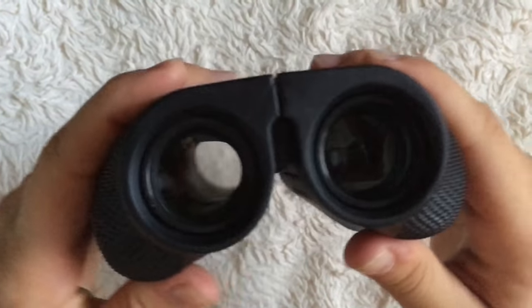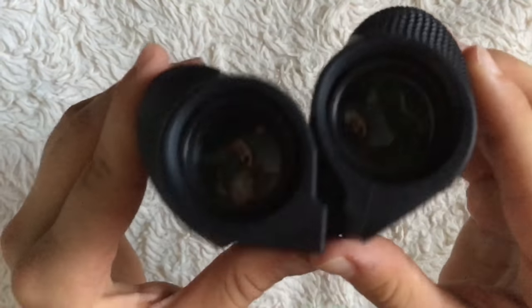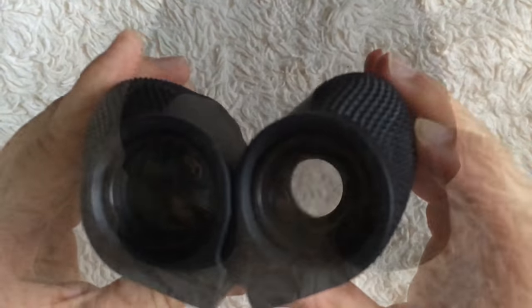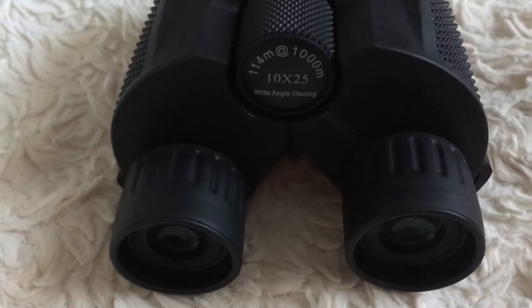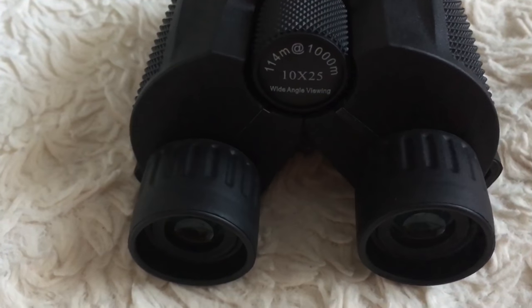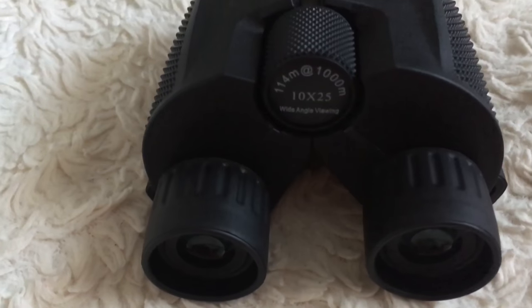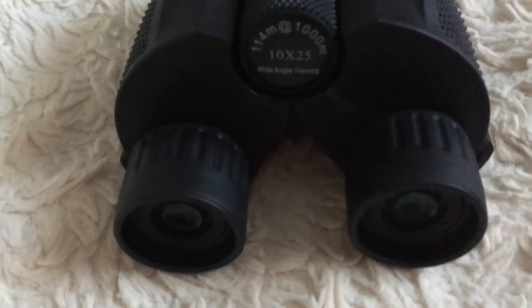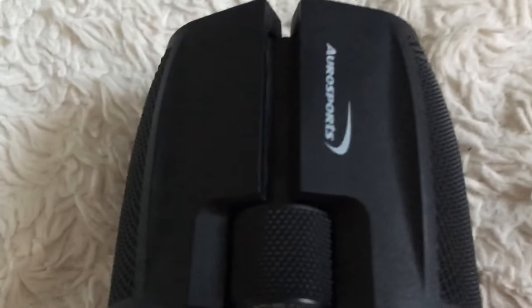Another benefit is that they fold, which makes them compact and easy to put into a small compartment. The magnification on these is 10x25, which is super awesome because it allows you to see objects 10 times closer with clarity — definitely impressive considering the price.